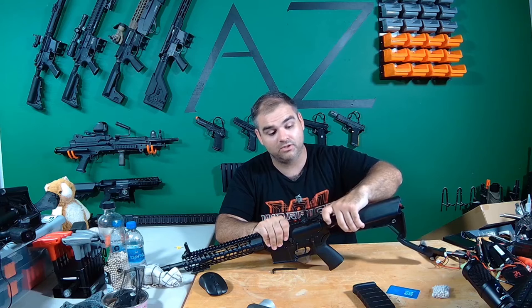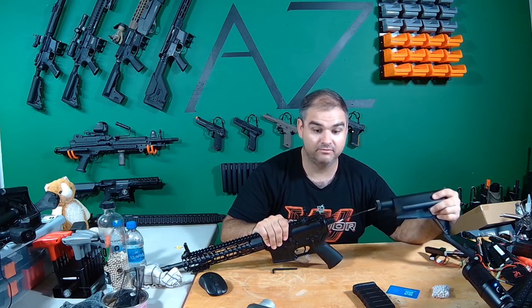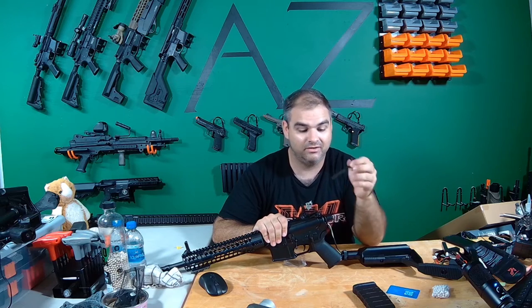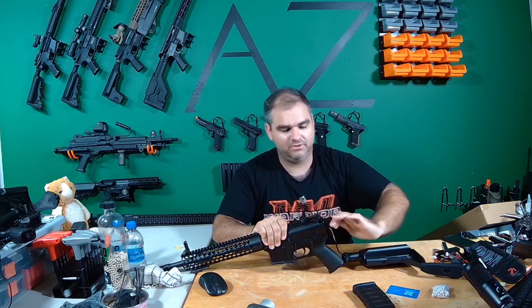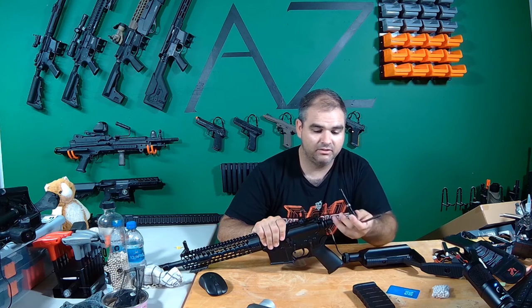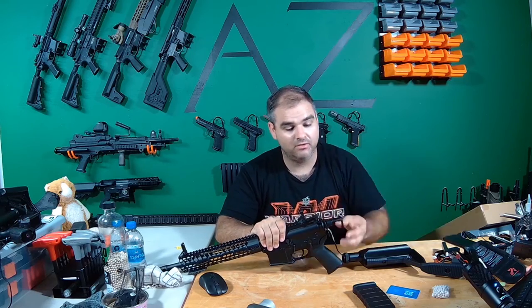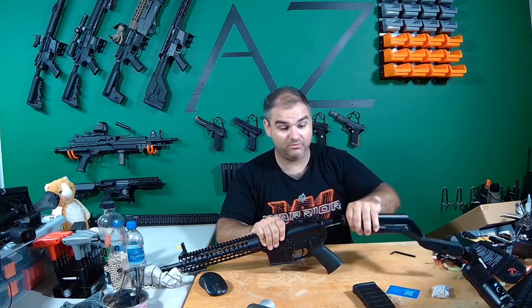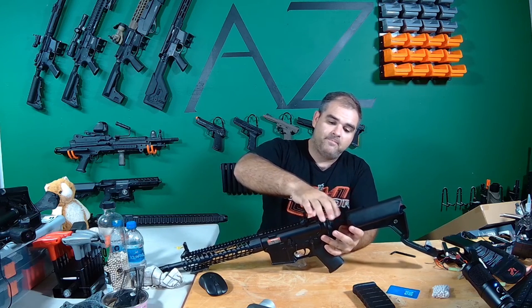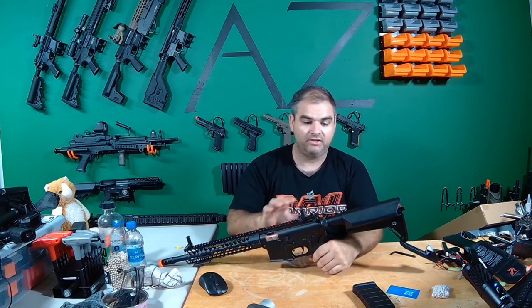It does have a true quick change spring. You take your buffer tube, put the buffer nut back, push it, twist it, and it comes off. You use this key — not a motor height key, it's for the back — unscrew it carefully, and boom, there it is. This connects directly to your spring guide, and there's your spring. That took about 10 seconds. Then you twist the stock to lock it, take your buffer nut, and tighten it. If you want to change the spring, there you go.